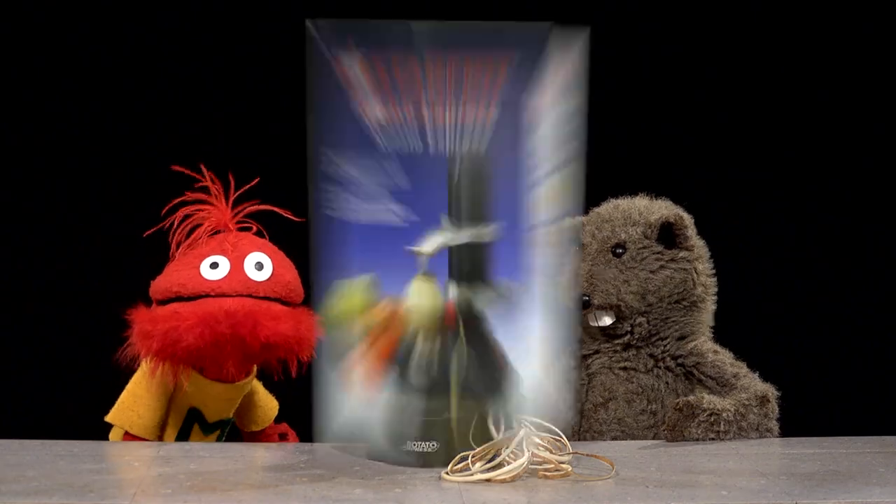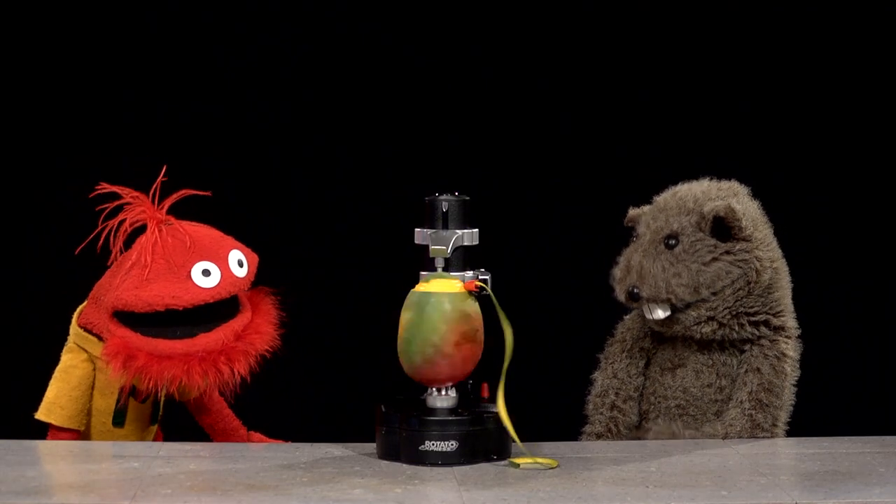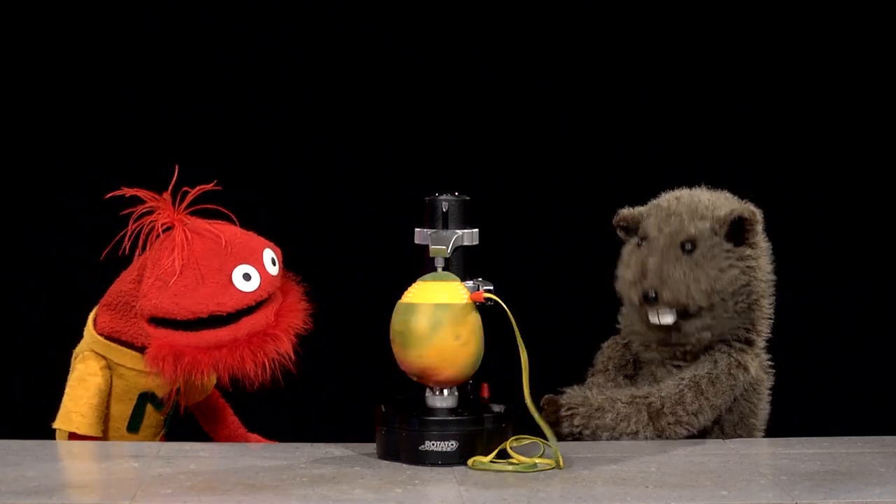Let's peel a mango! Wow, it actually does pretty well with a mango too. This is amazing.